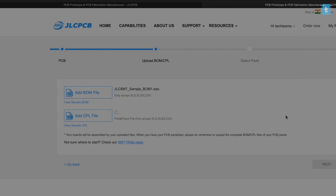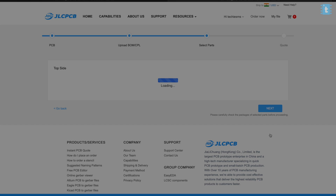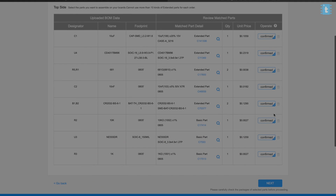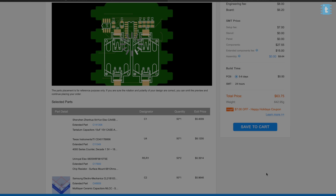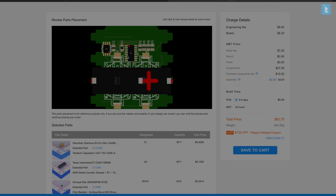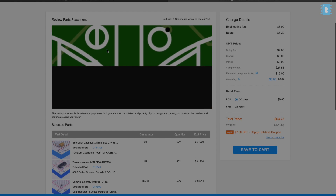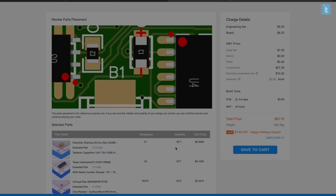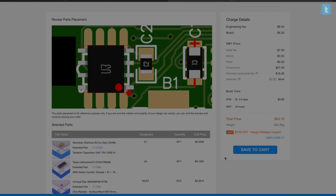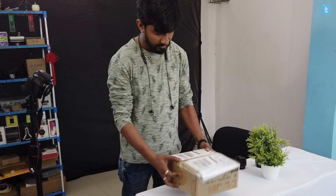After selecting the layer, click Next. Upload the BOM file and the CPL file you downloaded, then click Next. Make sure all the components you want soldered are confirmed. Click Next again, and here is a preview of how your PCB will look after soldering the components. Currently the preview is not very accurate — the alignment of components may not appear properly placed — but that's okay, it's just a preview.